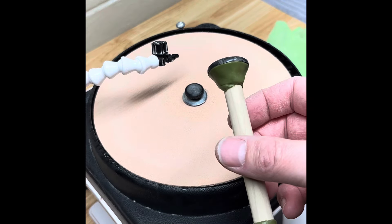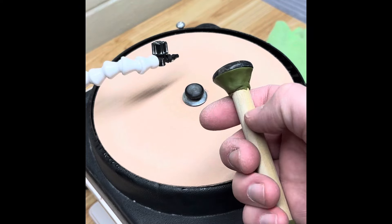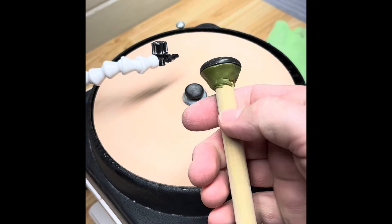We're through all the discs. Let's put it in the freezer for about 15 minutes and pop it off the dop and put it in our setting.